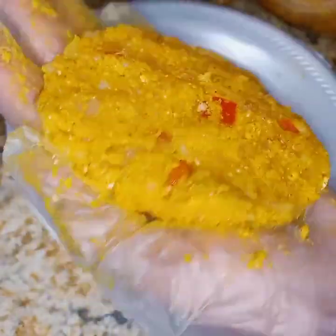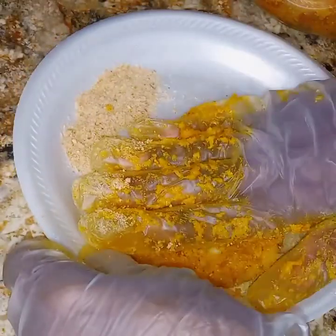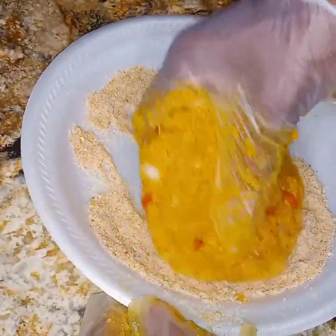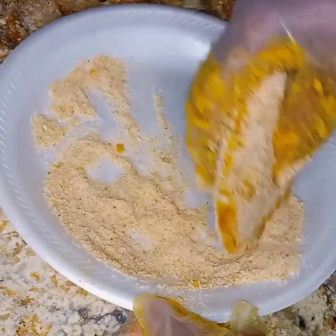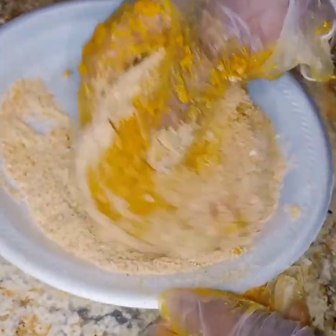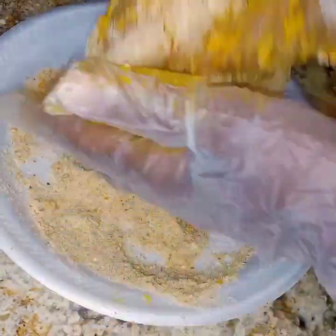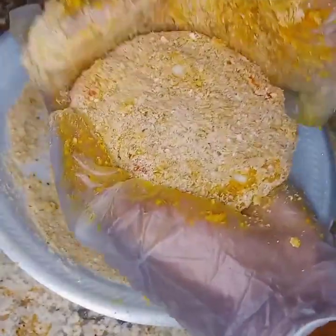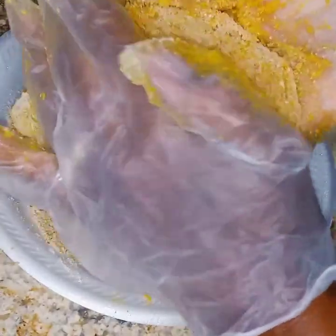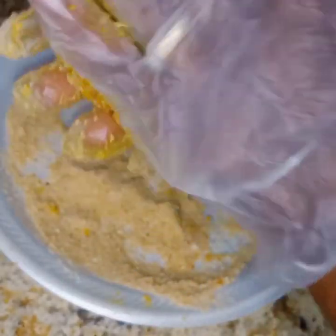This will be a good try for dinner today. Just continue with the breadcrumbs on the burger all the way around. This is our second patty. I'm going to go ahead and finish the rest of the patties and I will be back.